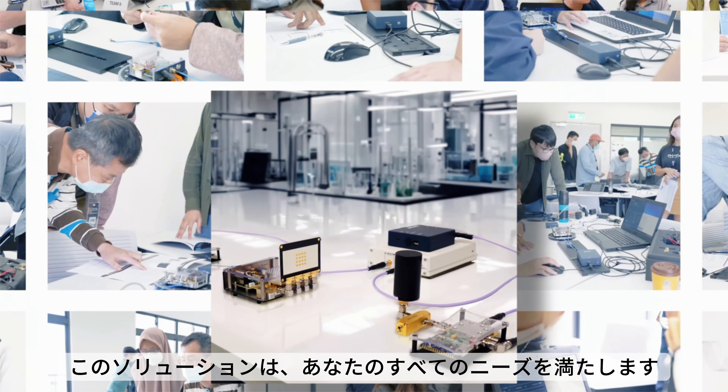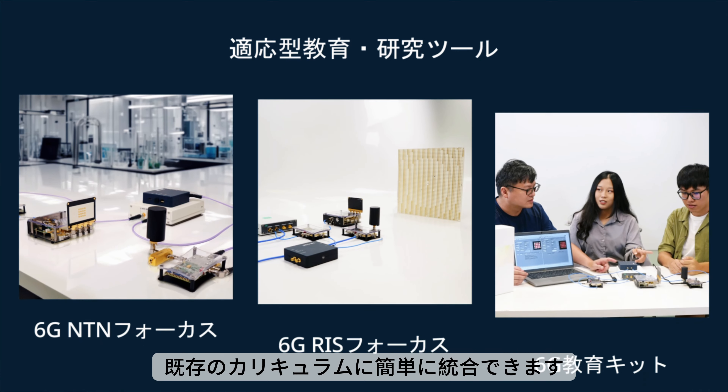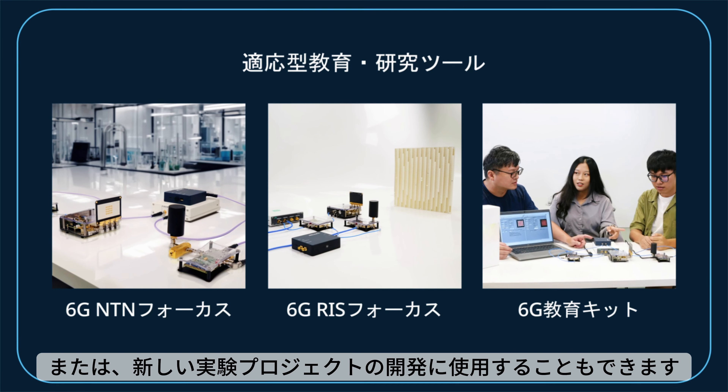Whether for classroom teaching or cutting-edge research, this solution meets all your needs. It's highly flexible and adaptable, easily integrating into existing curricula or used to develop new experimental projects.